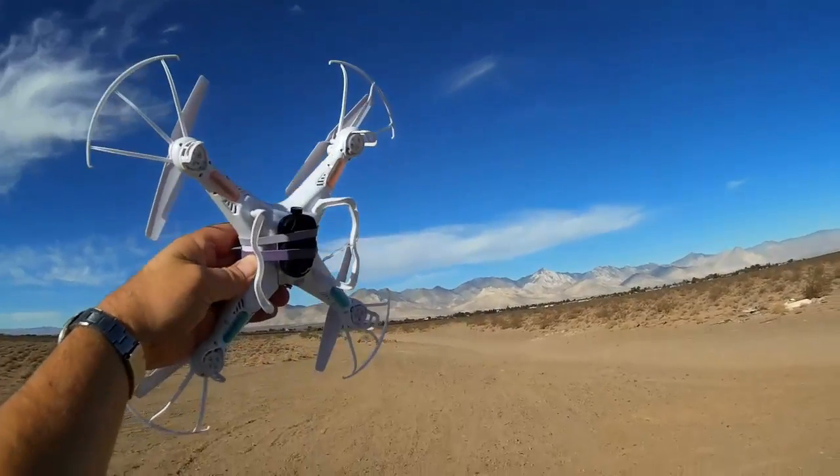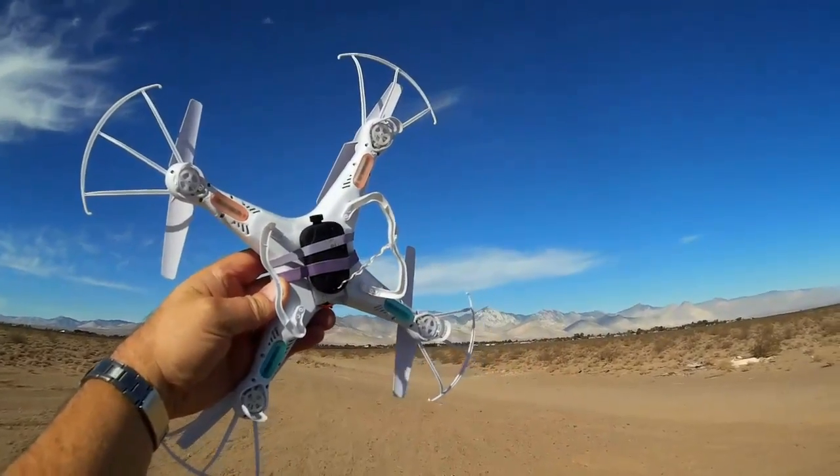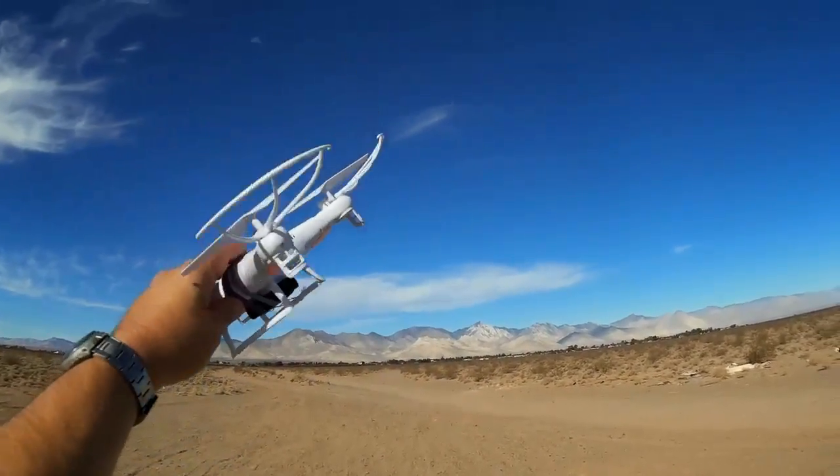So I'd like to try to improve video quality by using an 808 number 16 keychain camera attached to my SYMA X5C.